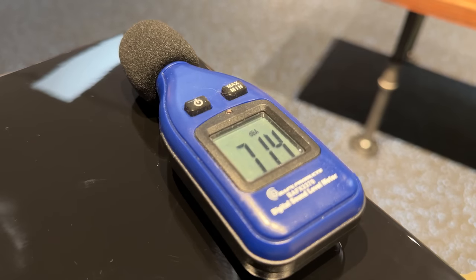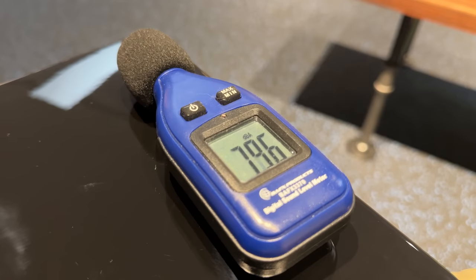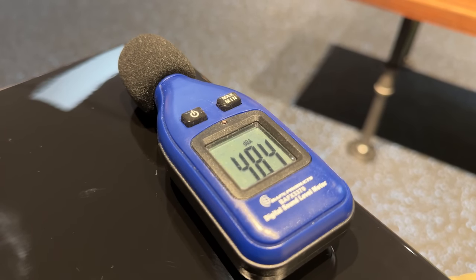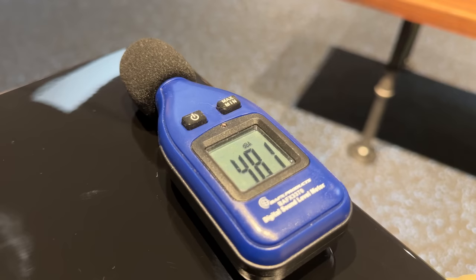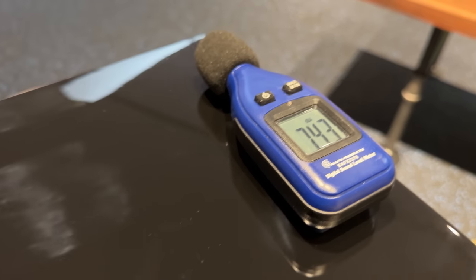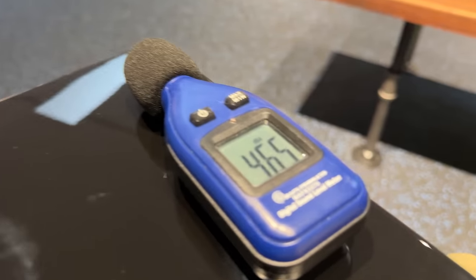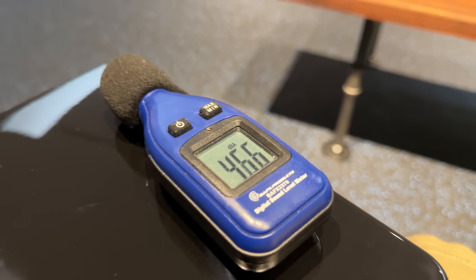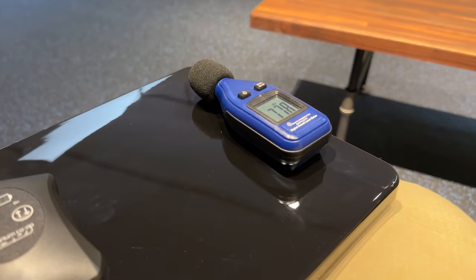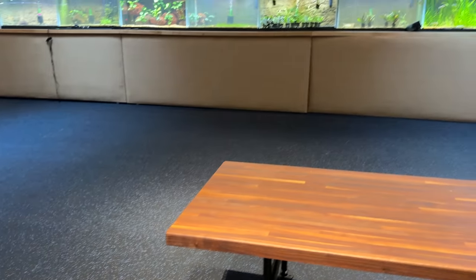So it's about 47 to 48 dB while running, compared to the ambient room at about 46.5. So it's like one decibel higher than my average room.